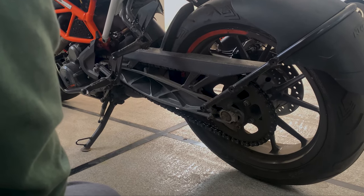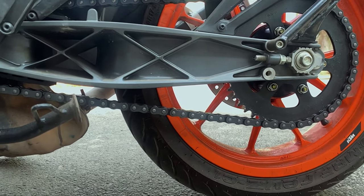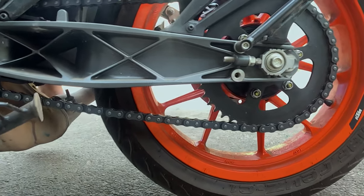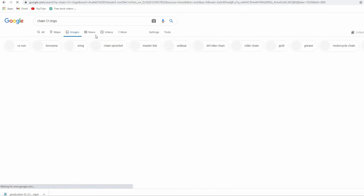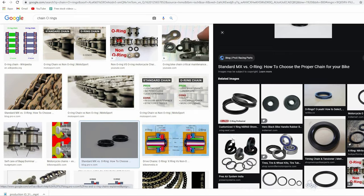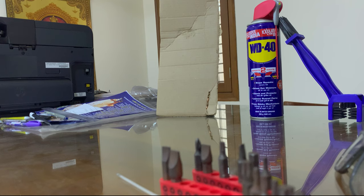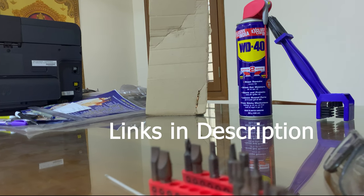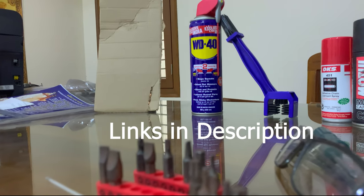Let's understand some basics about chains and chain maintenance. Open chains that we commonly see these days have O-rings that hold the factory grease inside. These O-rings are responsible for the chain life and need to be taken care of. Here's what we need to clean and lube the chain: a piece of cardboard, WD-40, a brush, chain lube, and some waste cloth.